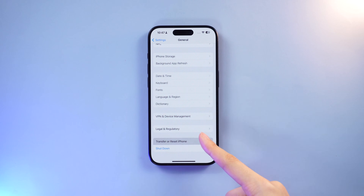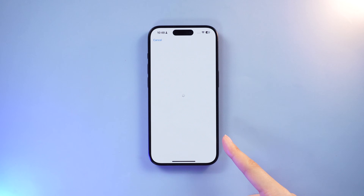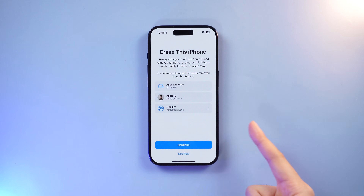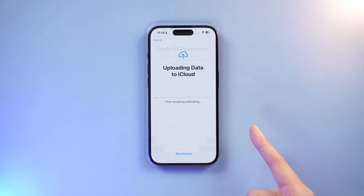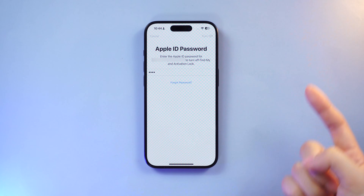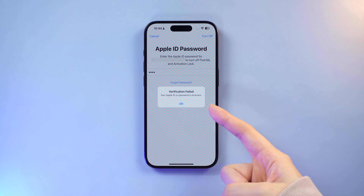Hello, and welcome back to the Tenorshare Channel. If your iPhone had closely linked to your Apple ID, you might find yourself in a sticky situation where you need to factory reset your phone, but that Apple ID password slipped your mind. Don't fret — we've got your back with the latest and greatest tricks for you.